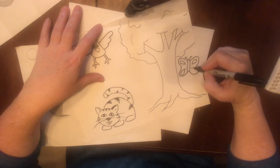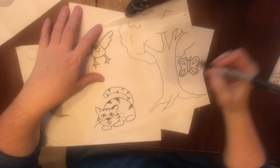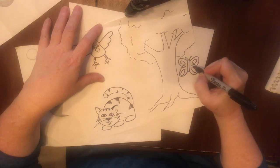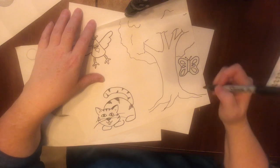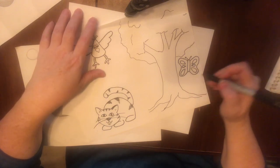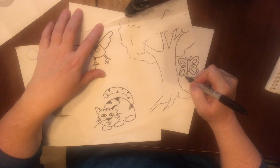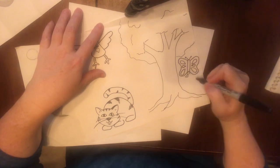Just remember that a butterfly's wings are the same on both sides. So what you draw on one side, draw on the other side too. And sometimes I think it's funny to give my butterfly a pair of boots.